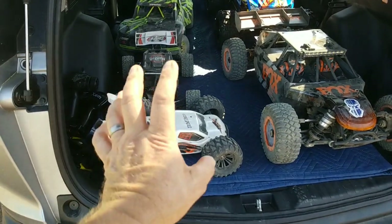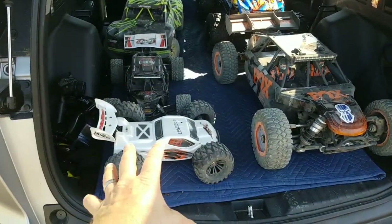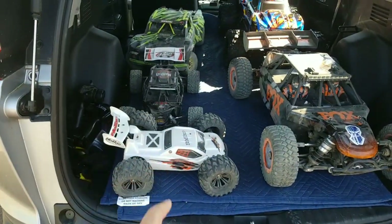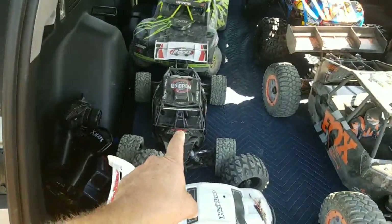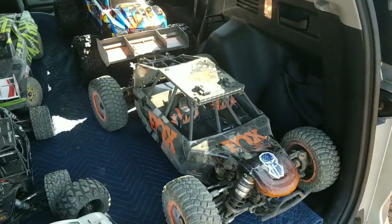This little guy overheated — it does not have a motor fan. It overheated a couple of times, but no big deal, it's totally fine. That's what the ESC is there for. This little guy, I think its battery's dead. That guy, battery's dead. This guy, battery's dead.